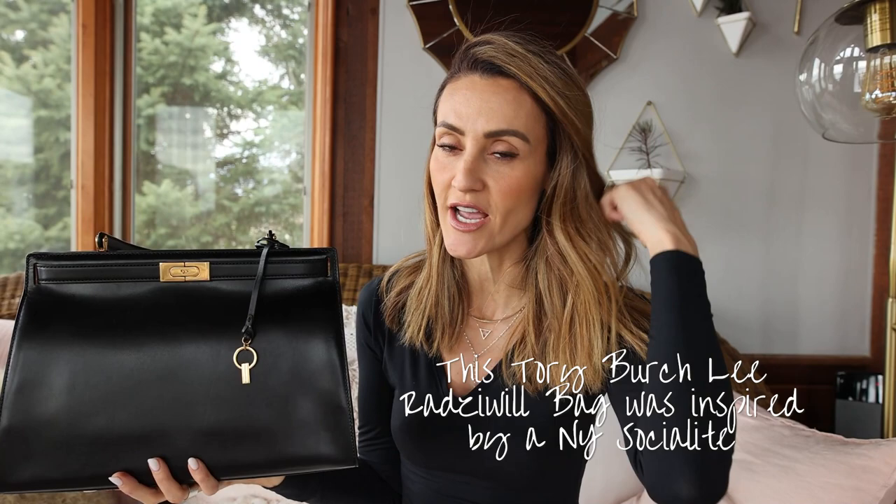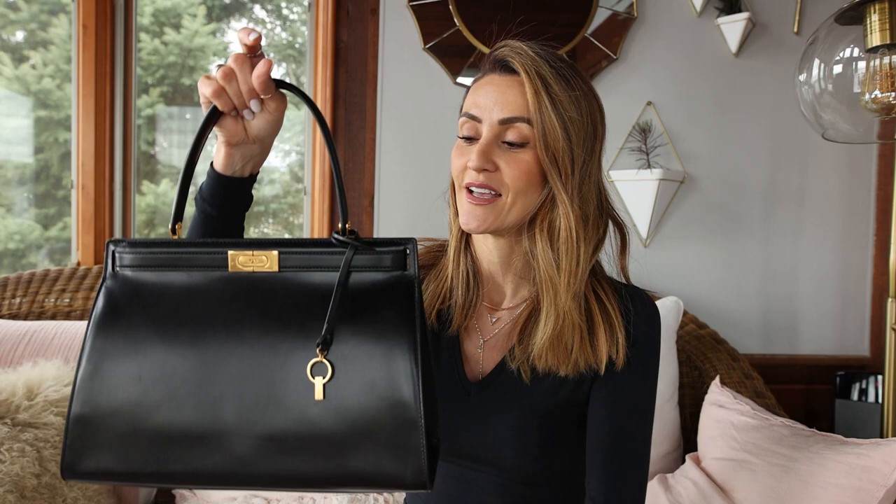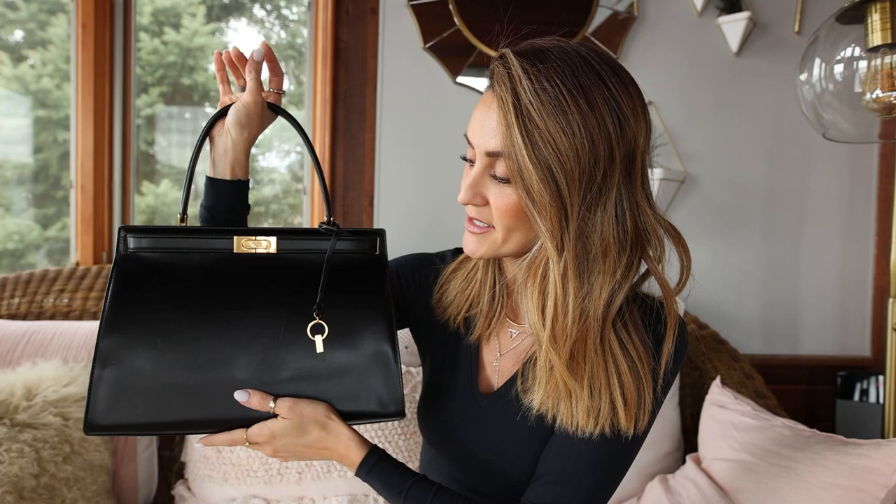The Tory Burch Lee Radziwill was inspired by a New York socialite. Tory Burch is a New Yorker as well, and I'm very excited to see something a little more sleek, a little more chic, a little less logo-ish coming out from Tory. That's what drew me into this handbag — besides the fact that it is so Hermès Kelly inspired. It looks just like the Kelly and it's made of soft Italian leather, so it's a really pretty, top quality, well-made handbag.